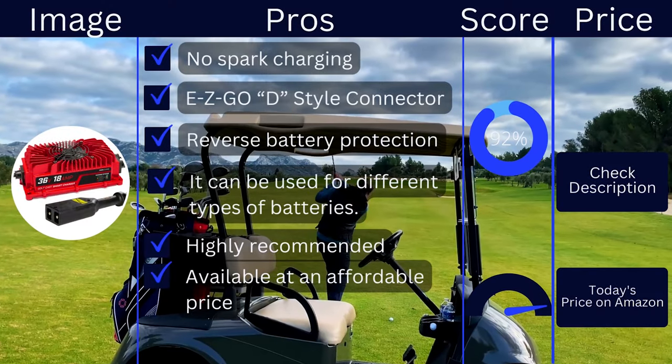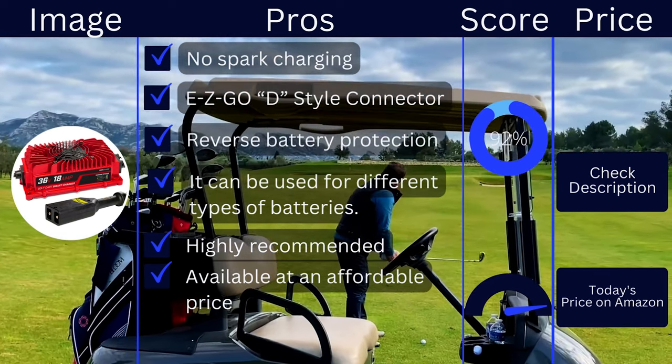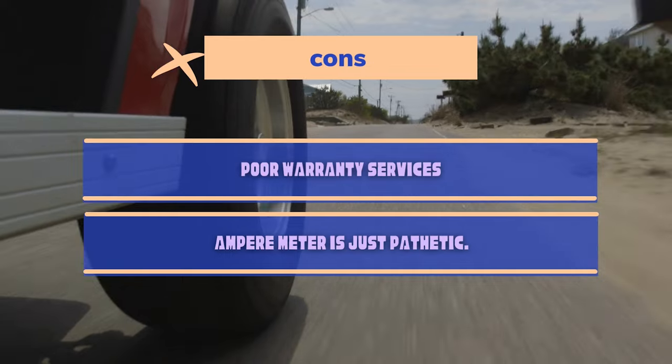Pros: no-spark charging, Easy-Go D-style connector, reverse battery protection, compatible with different types of batteries, highly recommended, and available at an affordable price. Cons: poor warranty services, and the ampere meter is just pathetic.